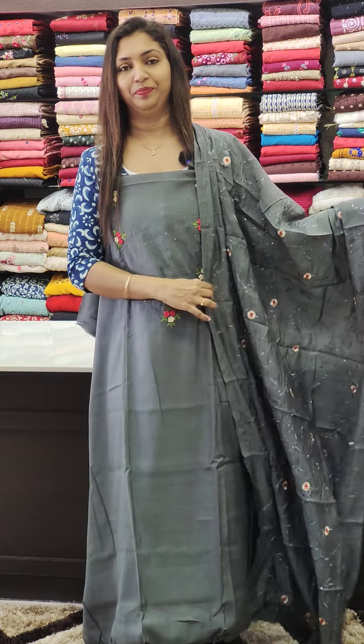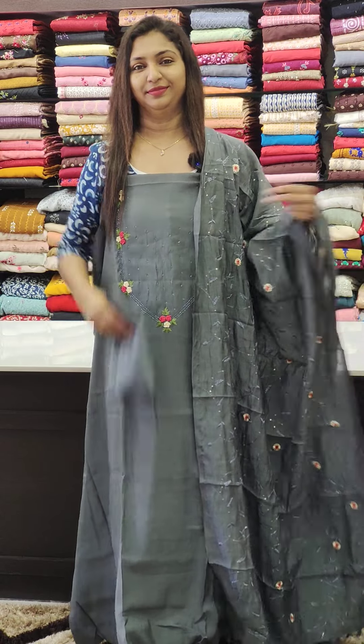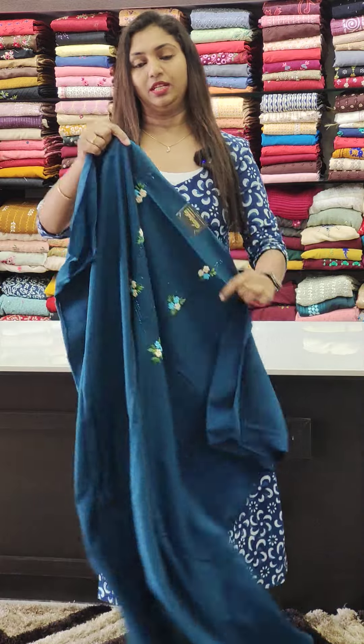The finishing includes tassels at the bottom. Next is the tea blue.